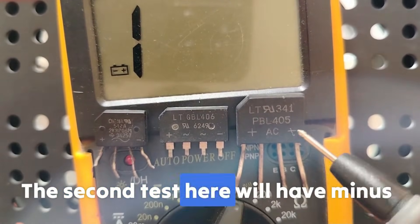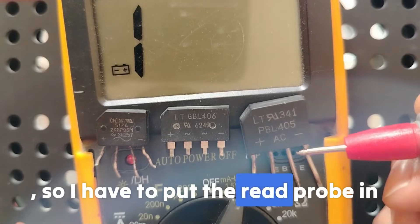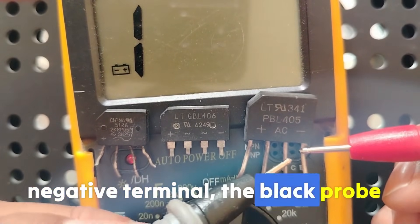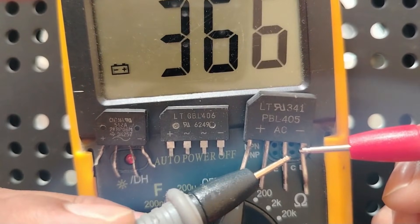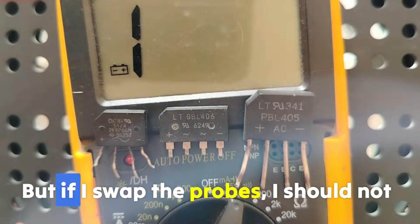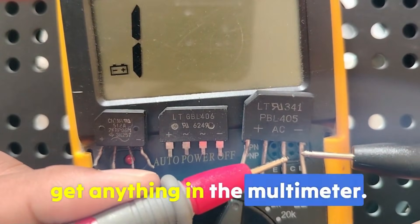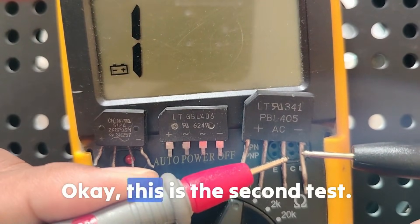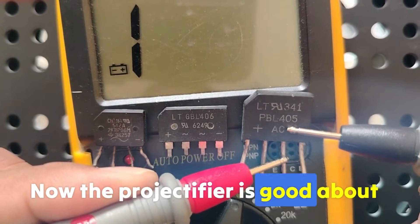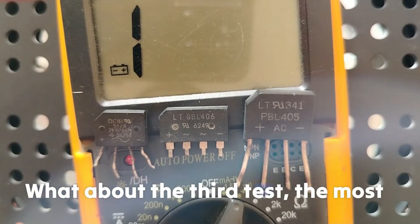The second test: put the red probe on the negative terminal and the black probe on the AC terminal. You should get the same reading as before. But if you swap the probes, you should not get any reading. This completes the second test, and now the bridge rectifier is confirmed good about 60%.